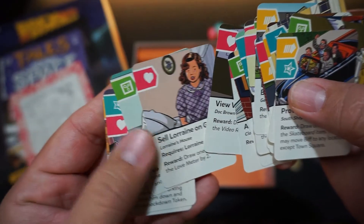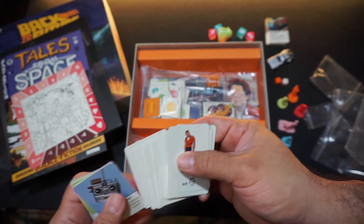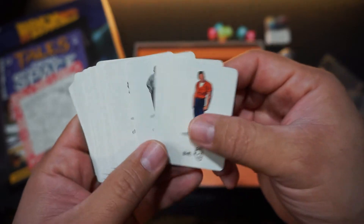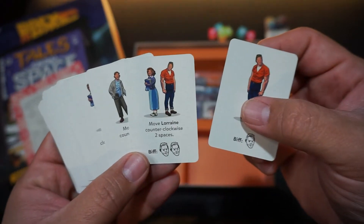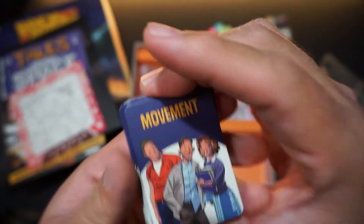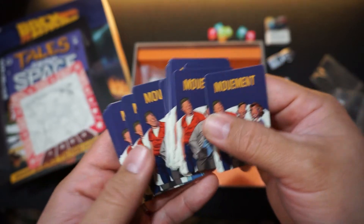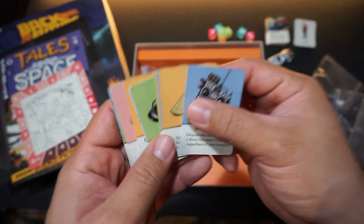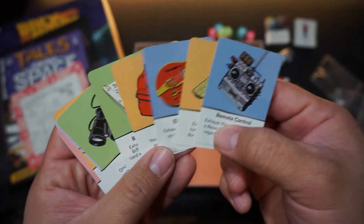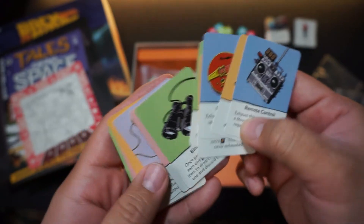I enjoy the artwork in this game very much. The back of the cards have their own special artwork as well. Here are some of the items that can be played with in the game — same consistent artwork and color.